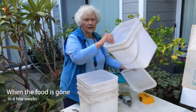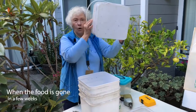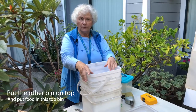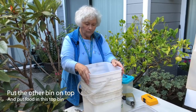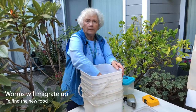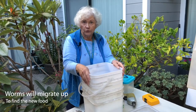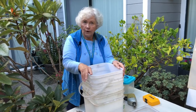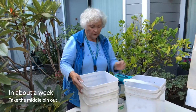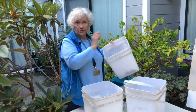Do that every single day until it looks like most of the food that you've put in there is gone. When that happens — and I'm going to guess that's going to be a couple of weeks, maybe two to three weeks — now you're going to take the other bin that you put holes in the bottom of, and you're going to put it on top of the one that was there before. So we've got three bins in a row now. Start putting food in the top bin. The worms will migrate up through the holes in the bottom of this bin to find that new food.